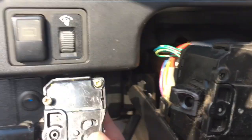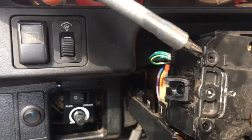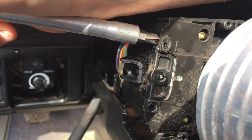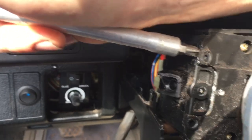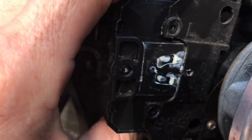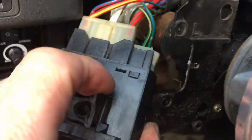You see this little tab that sits right here — this little nipple — that's the only thing holding this one in. What I would recommend is just take your screwdriver and pry back far enough, and then you should be able to pull it right out. The whole thing pulls straight out, just like so.